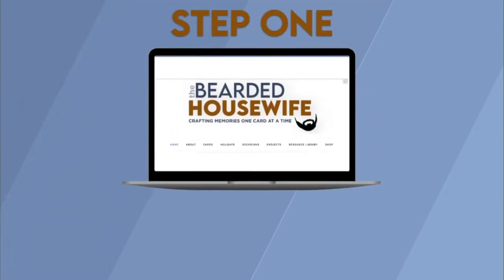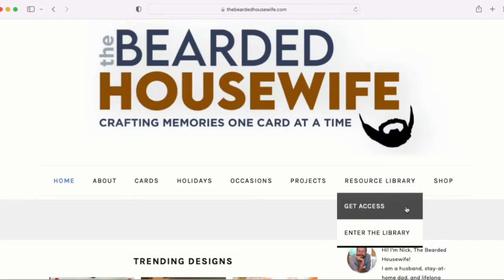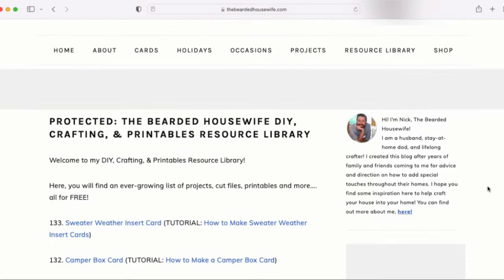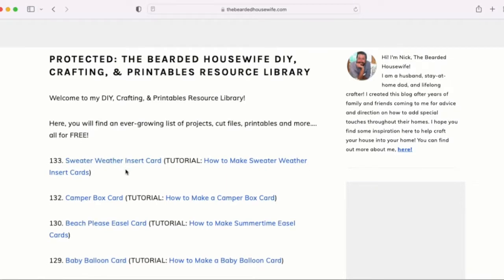Step 1: Get the free SVG cut file. Here we are at my blog, TheBeardedHousewife.com. We're going to enter the Resource Library tab. If you don't have access to my free file library, you can click Get Access, fill out a form, and then be emailed the password. Once in the library, type in the password and hit enter. For this project, look for number 133 — that is the Sweater Weather Insert card. Click that hyperlink, download the file onto your computer, make sure to unzip the file, and then we can open up Cricut Design Space.